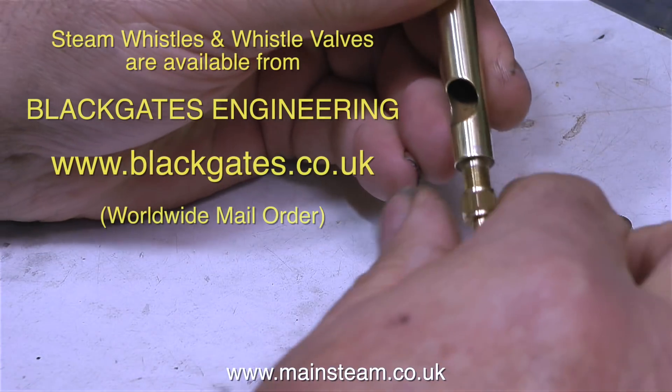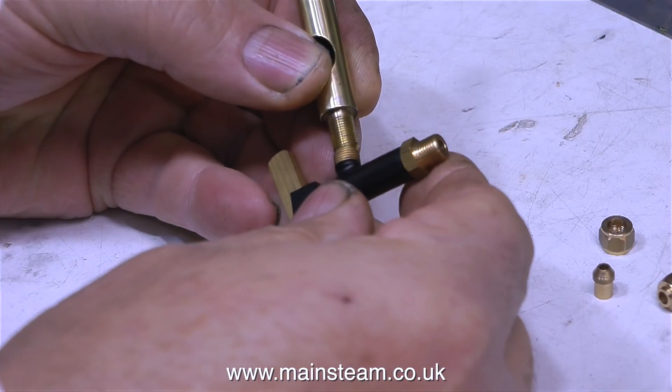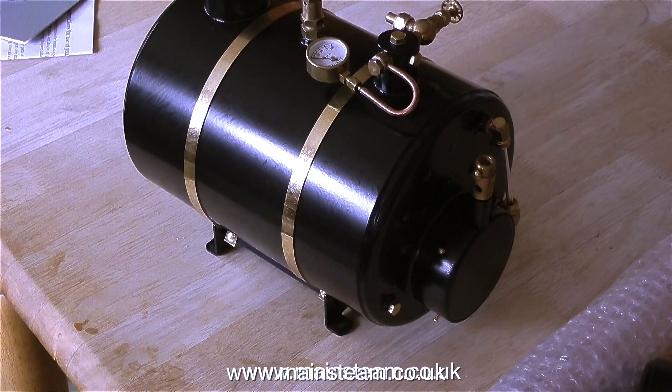I went to see my friends at Black Gates Engineering and I bought a three-eighths steam whistle and a whistle valve. This type of whistle valve is really for a model steam locomotive, where it screws into the turret on the top of the boiler and the whistle is remotely mounted. I'm going to modify this arrangement so that the whistle can mount directly to the valve, which in turn can screw into the turret on top of the HB6 boiler after the blanking plug on the side of it has been removed.